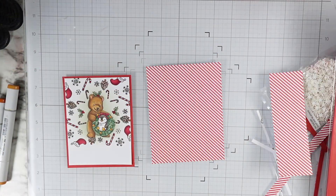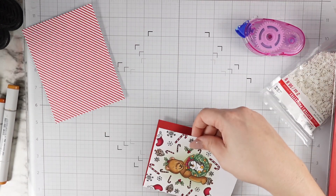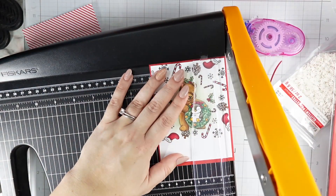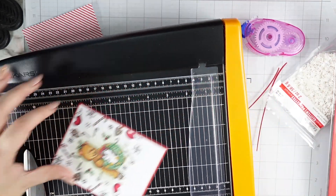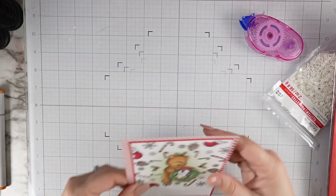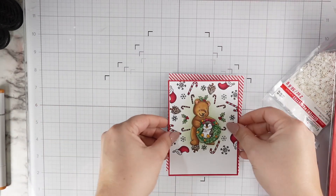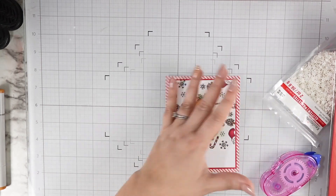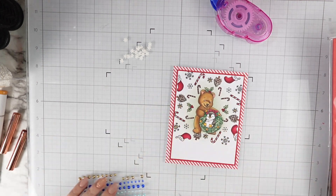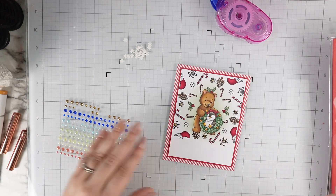For my background, I decided to cut a teeny tiny thin red frame right around my stamped panel, and then that whole thing is going to get popped onto a striped red and white background. Because I wanted it so thin, I tucked my main panel up to the top left corner and then just trimmed the other two sides to match — I find when I try to measure it never turns out right. That little border of red helps to separate everything from the stripe background so it's not too busy, but I love how the stripes tie in with the candy canes we stamped.